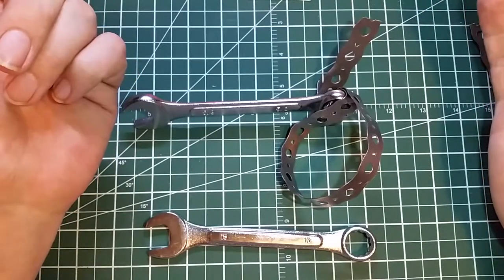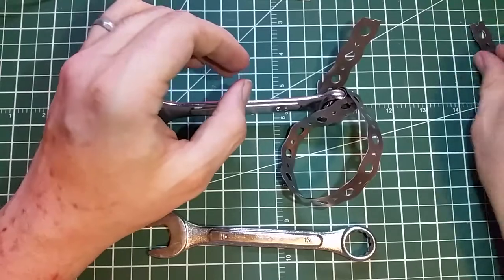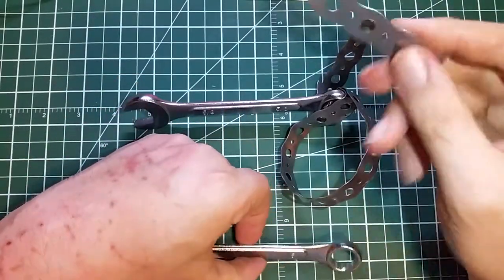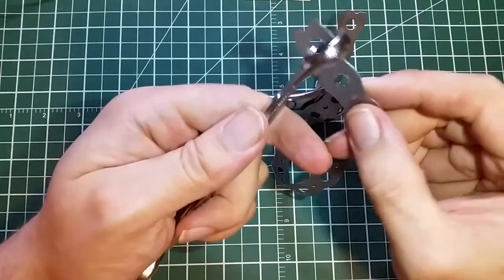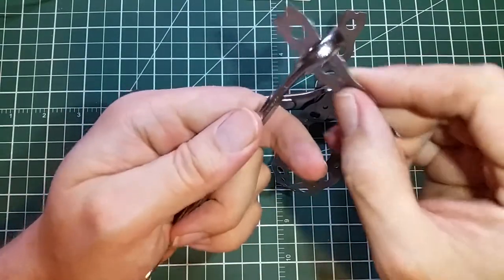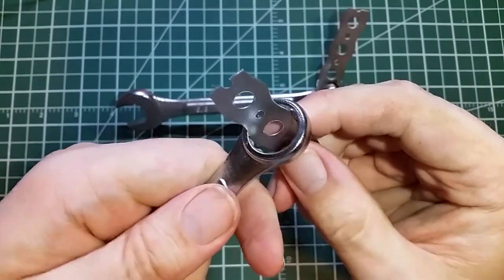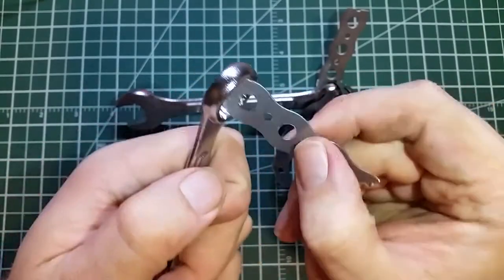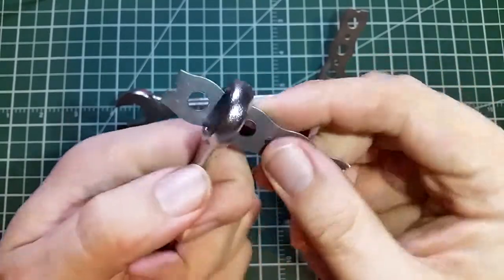There's another way to get that off, using the same principle. So you have this metal strap. And if you have spanners that it just passes through like this, you can see it fits pretty decently through that. It'll fit through this. There's a little bit of resistance, but not much.